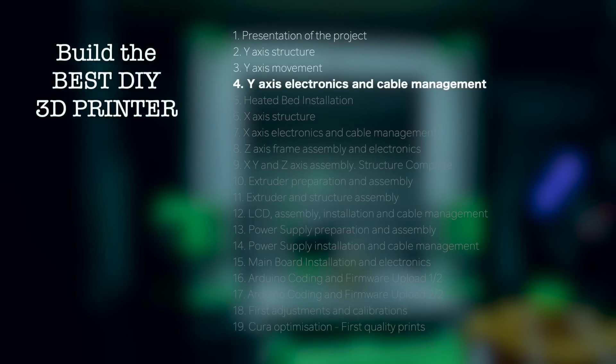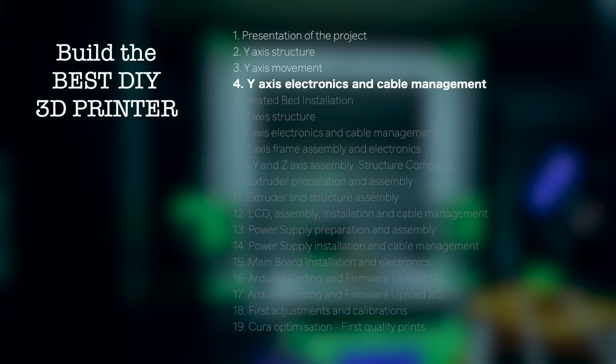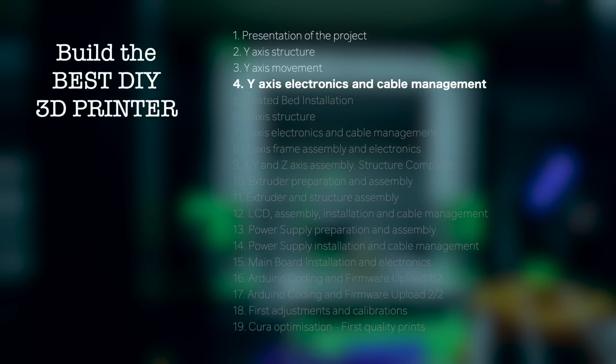Hello guys and welcome back to another video of Architects 3DP. In this fourth episode of the 'Build the Best DIY 3D Printer' series, I'm going to continue with the build of the Y axis by adding the electronics and making the cable management.